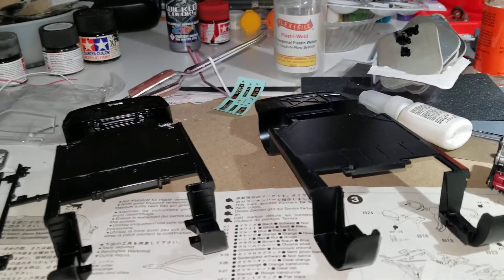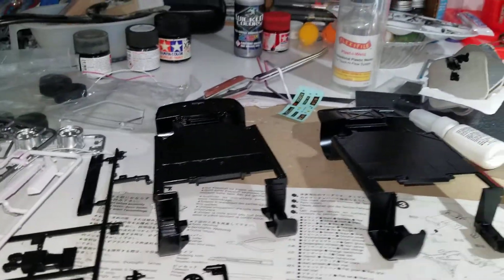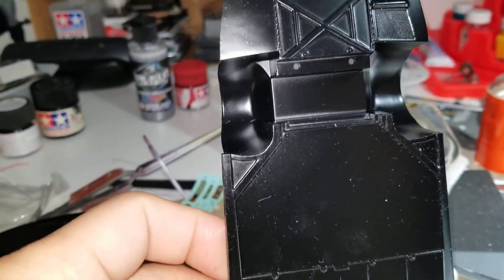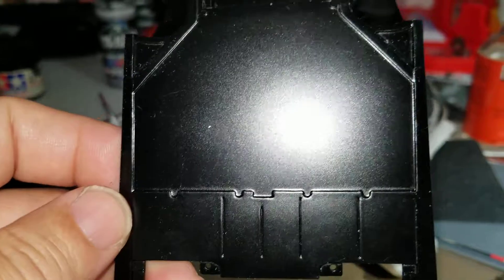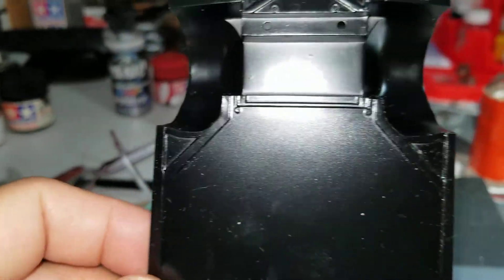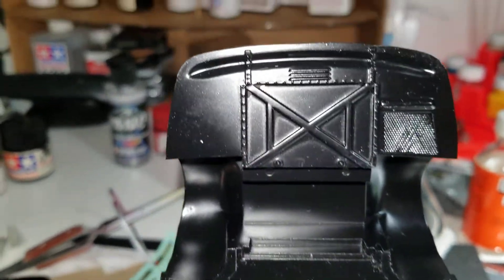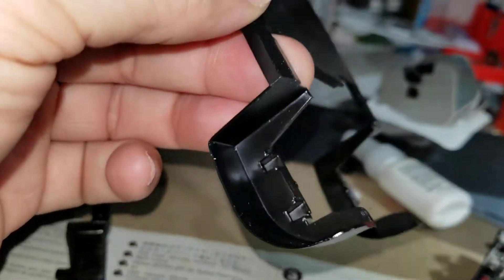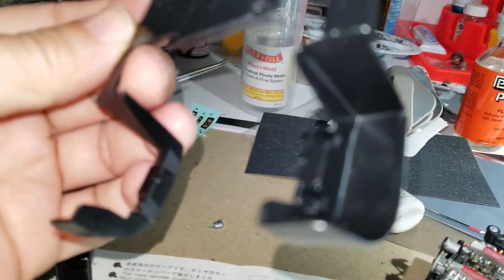First thing we're gonna look at is the chassis - that's the Monogram, that's the Tamiya. The results were somewhat surprising in that the Tamiya, if you look at the bottom of the chassis, it's very simple - just a flat bottom raised there just to signify the frame rails, a little more detailing in the front, a slot for the front subframe, rear subframe, not much going on in the wheel wells.